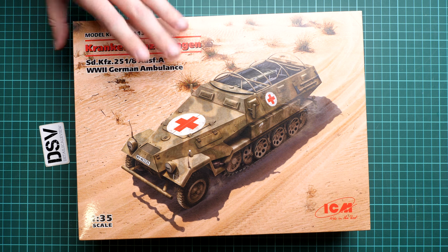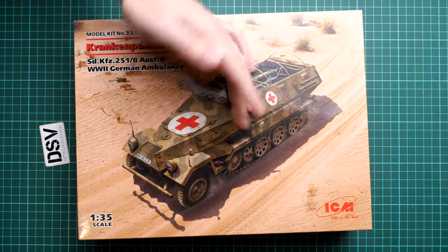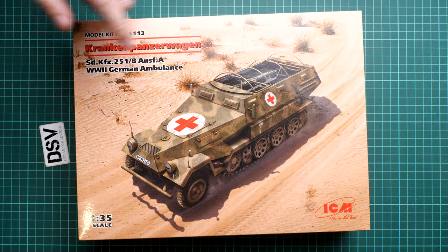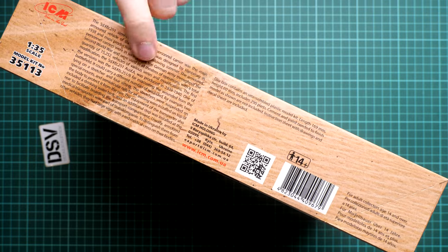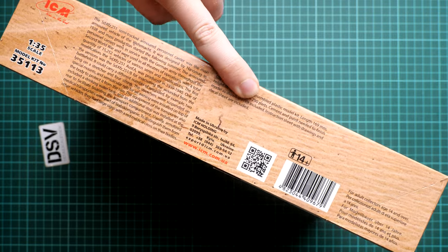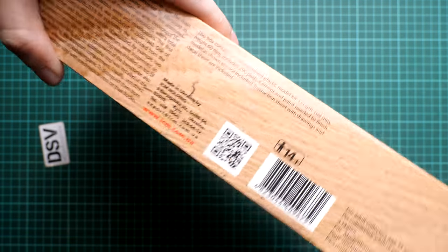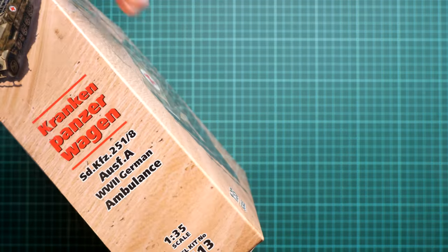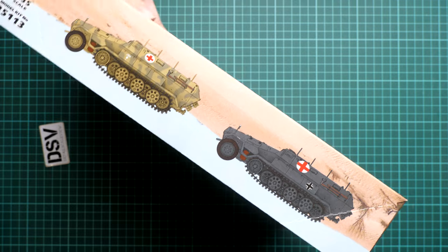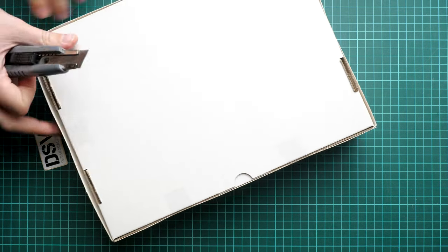The box size is standard for a 1/35 scale kit from ICM. Here you can see a comparison with my hand. We have quite nice box art, and if I flip it over to the top, there is a history note and information about the kit. There are 290 parts, and the assembled model will be 169 millimeters long, so it's not a huge build. On the opposite side you can see two marking options included in the kit.